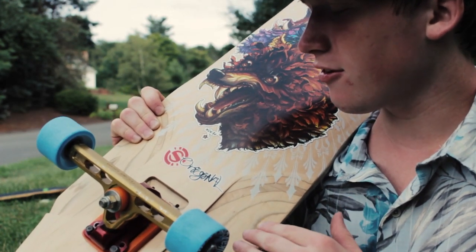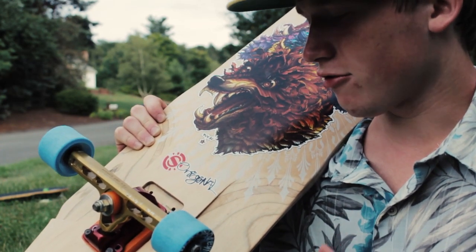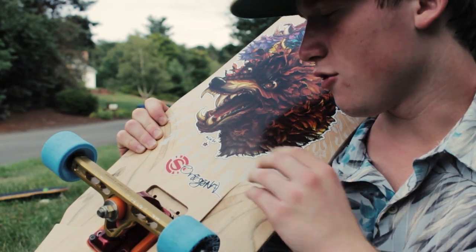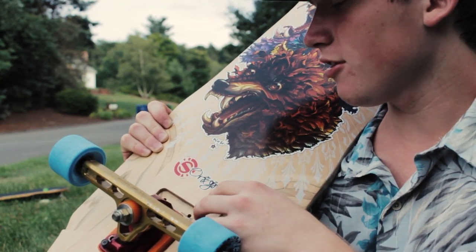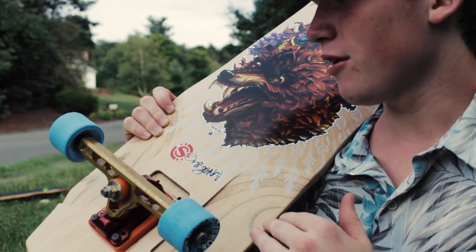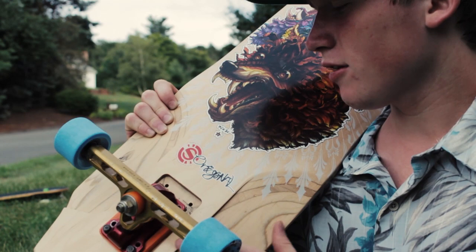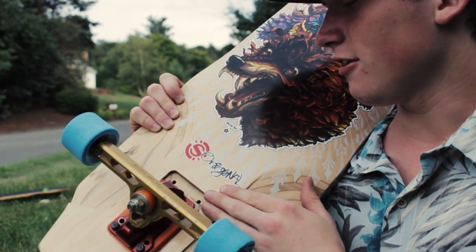Another cool feature on the Baffle is the flush mount option, which means that your trucks stay at their designed angle. Because the board has such a crazy amount of rocker in the center, if they had normal truck mounting options, the trucks would be put at a higher angle which would take away from the stability. So they cut into the board and were able to keep your trucks at the designed angle.